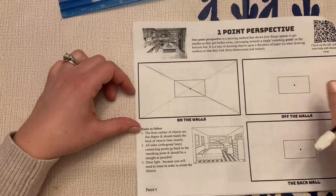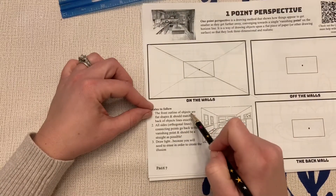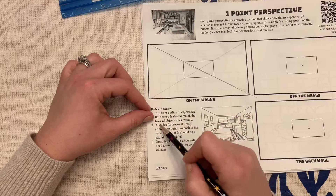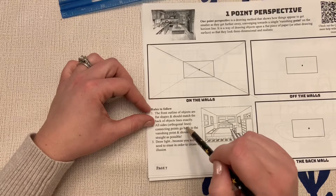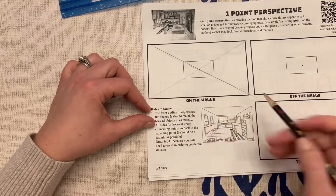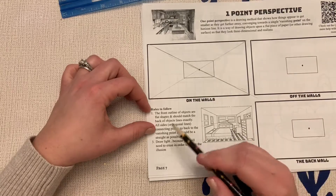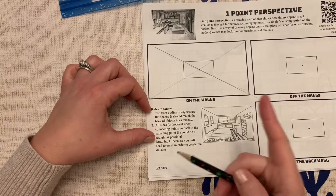Now, a couple little tidbits: the front outline of an object should be flat and match the back of the object lines exactly. All outside lines — those are the sidelines, called orthogonal lines — should go back to the vanishing point. Draw light because we will end up erasing.